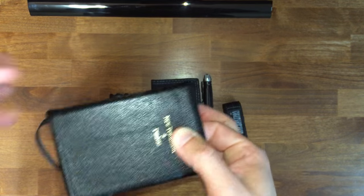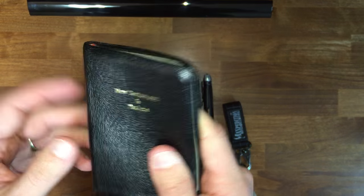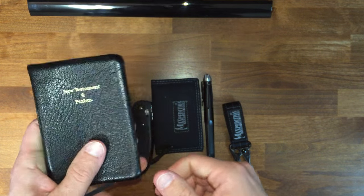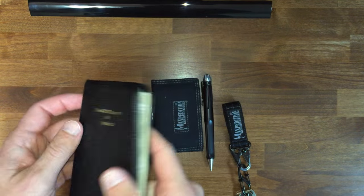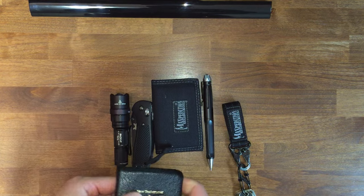Sadly, they discontinued these a good little while ago. But if you ever happen to come across these, it will be a good thing to get because it will probably last your lifetime. And it's always good to have a little pocket Bible with you. So that's that — it has stayed the same.